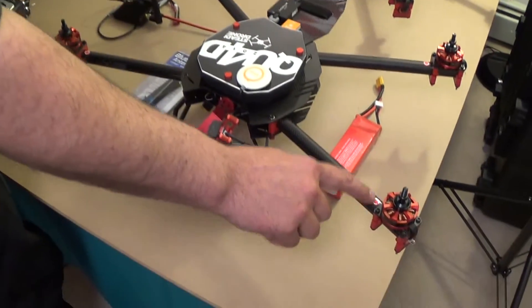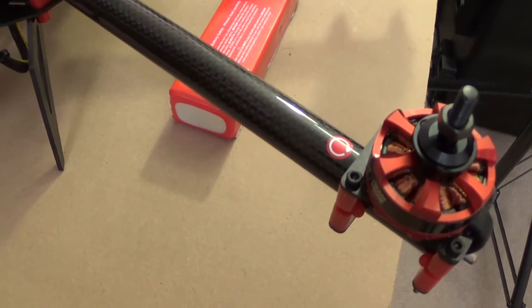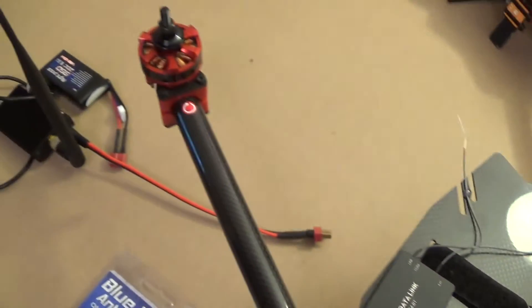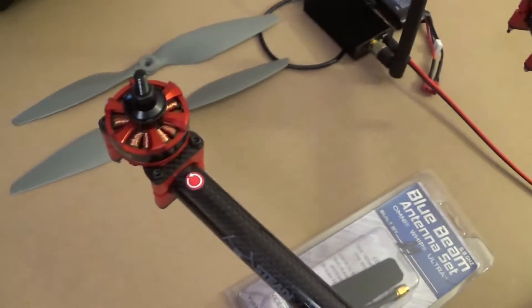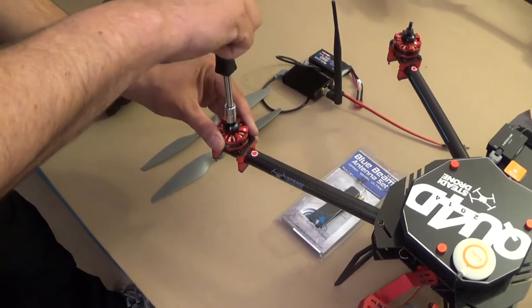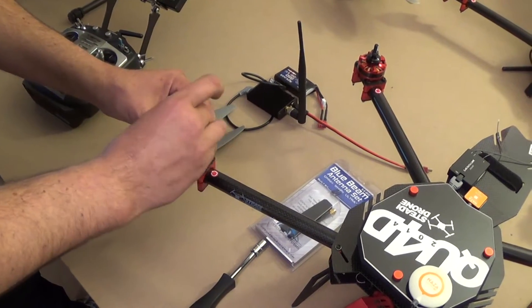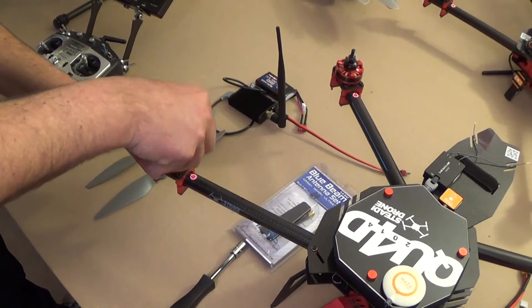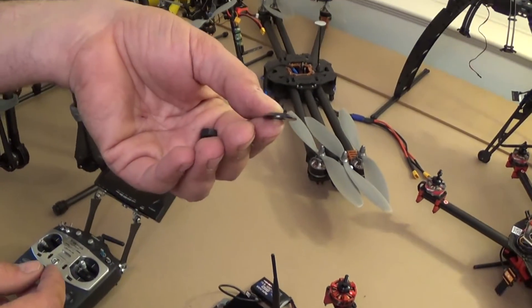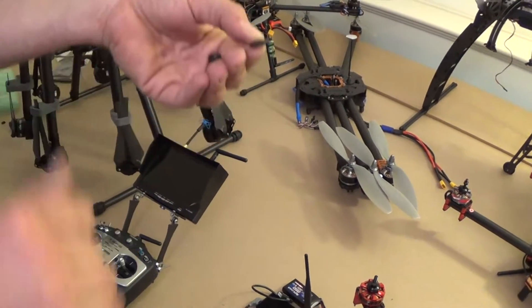If you look on the arms here, these are all labeled for clockwise and counterclockwise operation. The nuts on here are 10mm nuts, so just get yourself a 10mm nut driver. Make sure you get the washer off of there. This washer is tapered — you're going to want the flat edge of the washer down so the taper is going to face the sky, and the nut will be on top of that.